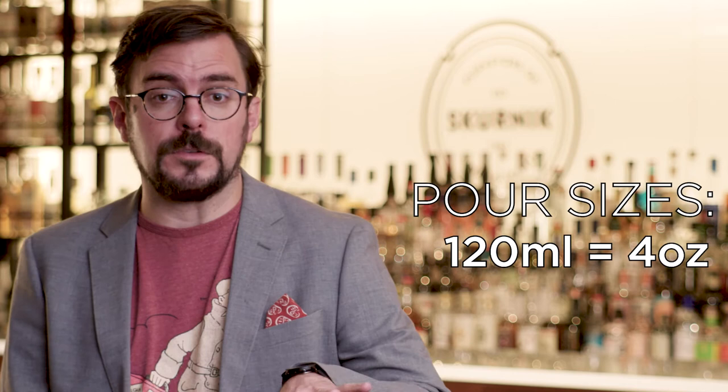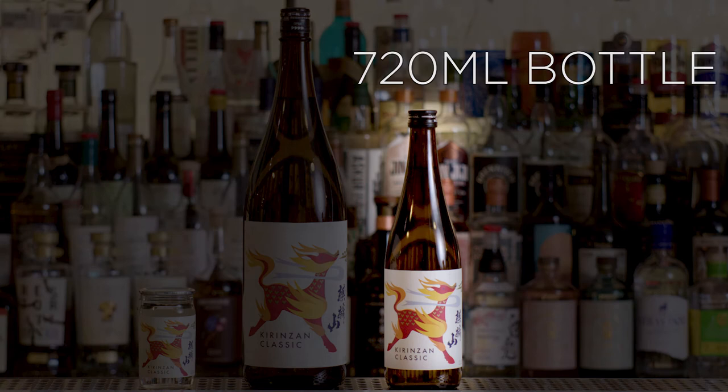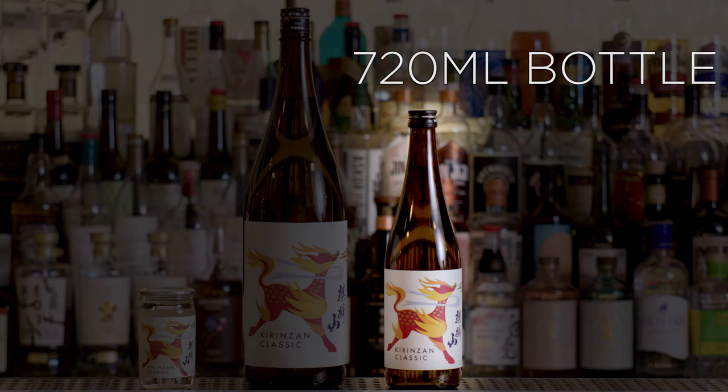If you're considering what size pour to serve your guests, two standard pour sizes are generally 120 milliliters or about four ounces, or 180 milliliters which is about six ounces. Out of a standard 720 milliliter bottle, that's either four six-ounce pours or six four-ounce pours — giving you the exact amount you need in that bottle.